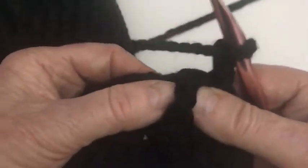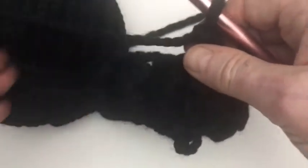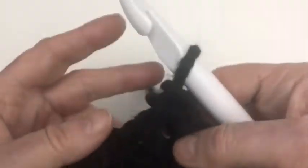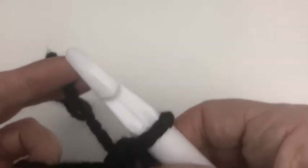Whenever you see one sticking up, it's a front post; whenever it's dipping down into the back, it's a back post and you put the hook in from the back. Do three rows of ribbing in total. After three rows, it looks like this — then we change over to the big Q hook and start doing our half double crochets to work up the sleeve.